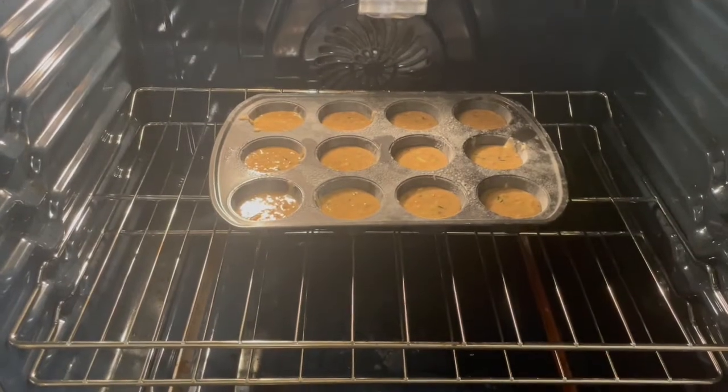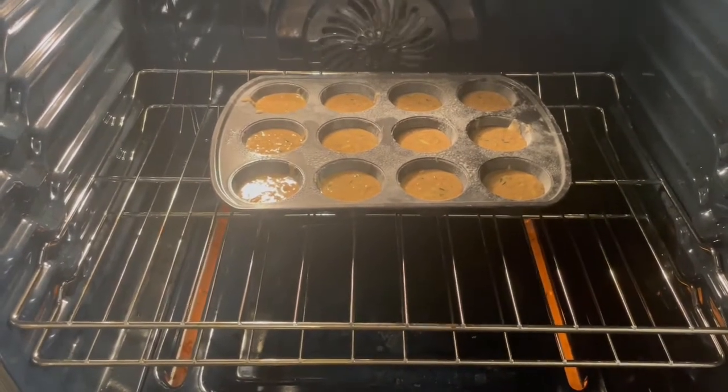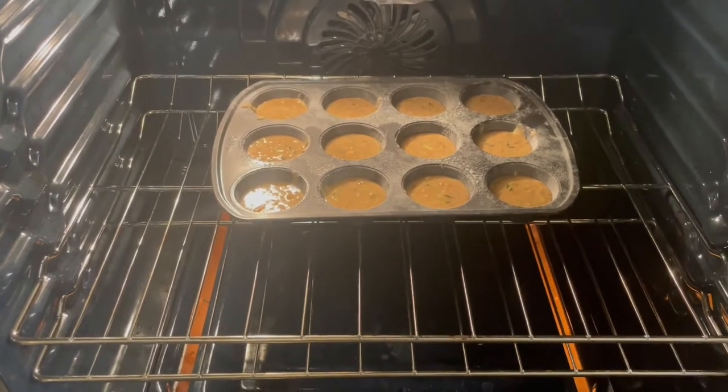I'm trying some of these as cupcakes. I sprayed the pan, put some flour, and shook off the excess. We'll see how that goes. I'm going to do these for about 15 minutes and then check them to see if they need a little more time.